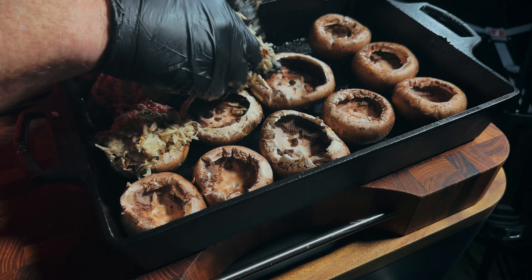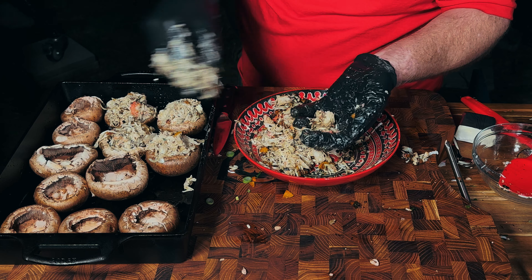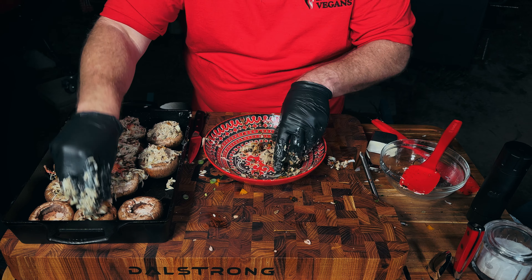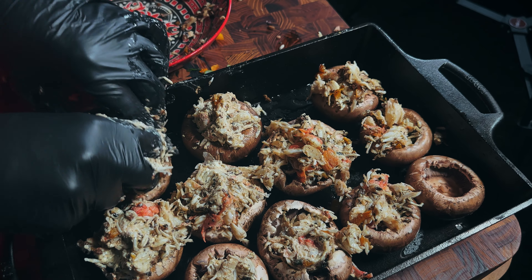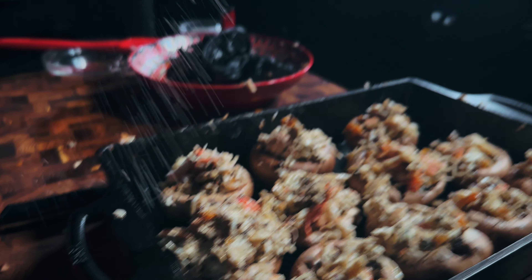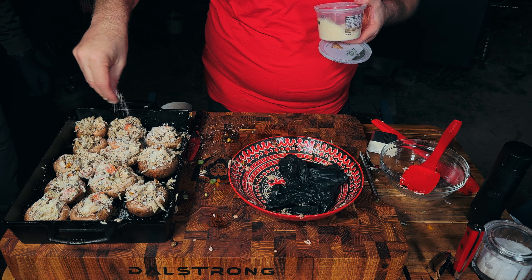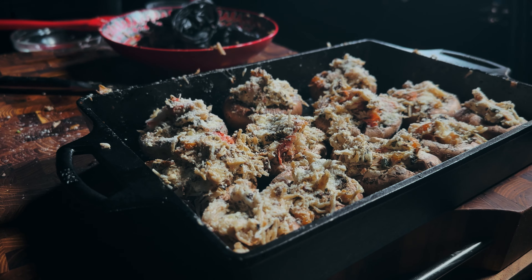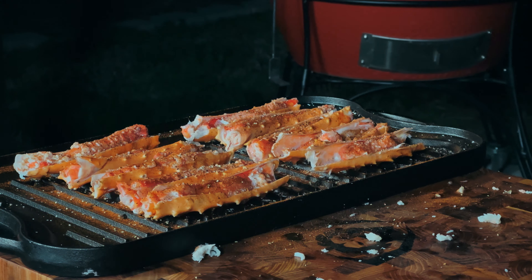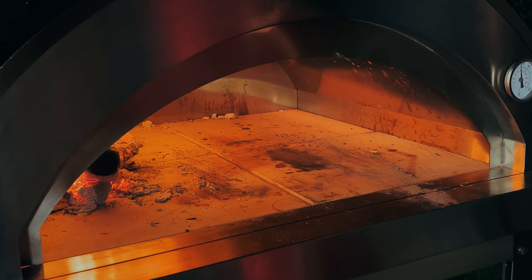I'm stuffing a ball of this into each mushroom — probably putting in more than I'm supposed to, but I don't care. Bobbi, you can correct me in the comments! I put so much in the first couple that I don't have enough for all of them, so I'm spreading it out a bit. I'll sprinkle a little grated parmesan on top, kind of like when we grill oysters. Bobbi's recipe says 350 degrees for 15 to 20 minutes; we're at 500, so hopefully done in about 10.